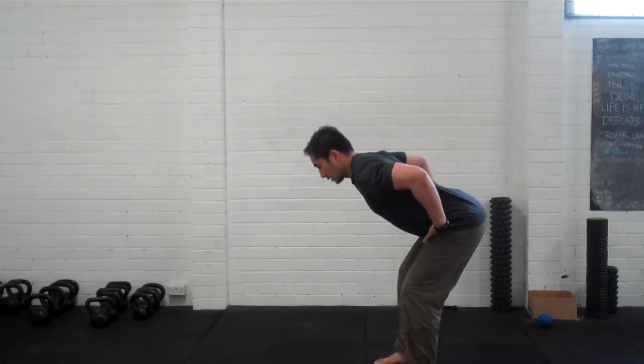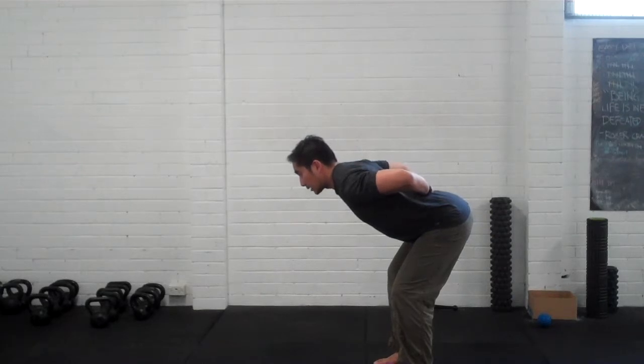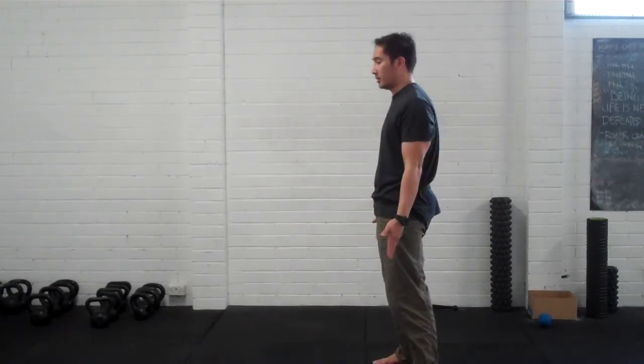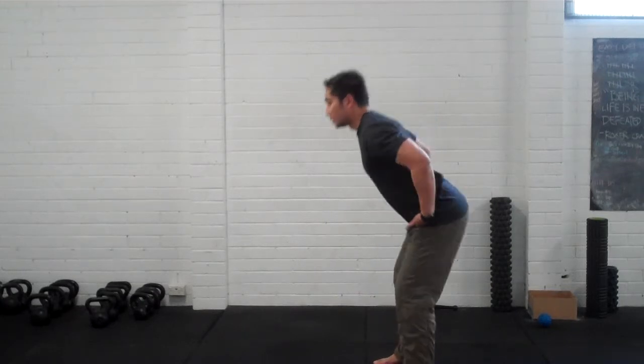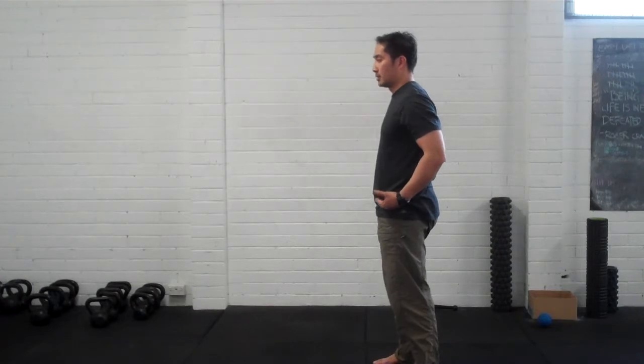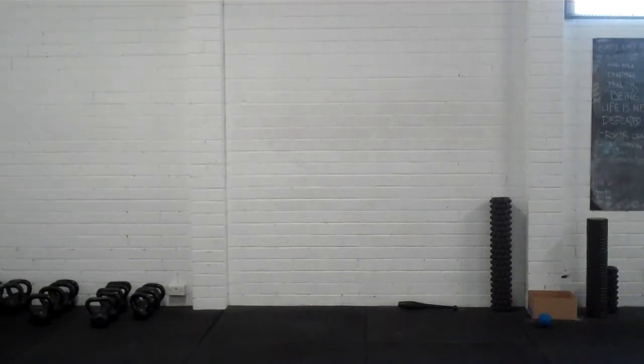Then you flex and hip hinge again in the hips. See if you can find that little arch on the lower back. Extend your hips, squeeze your glutes tight, keep your knees straight. Hinge and extend your hips again. That's how you find the hip hinge.